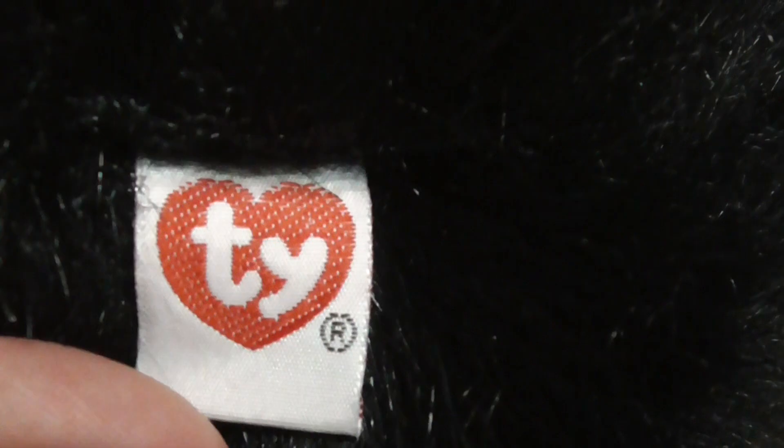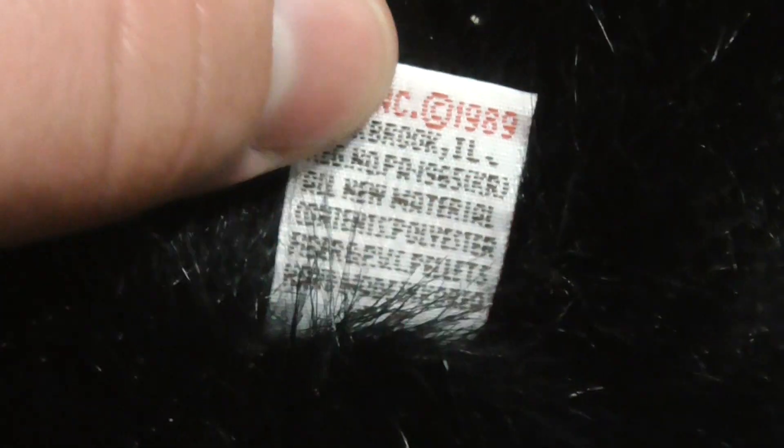Here's the tush tag. Pretty cool. There's the back of the tush tag.